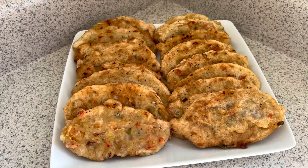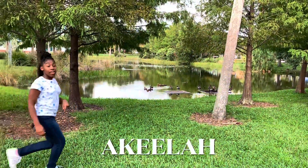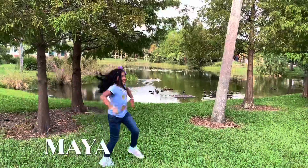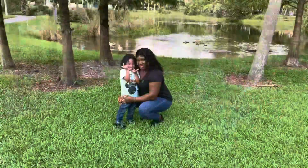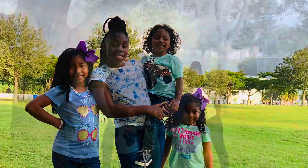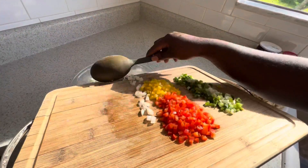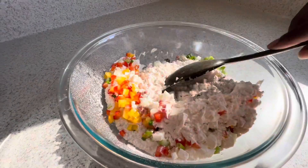Sunday morning breakfast guys — hit that bell so you get a notification whenever we post a new video. Welcome back guys, let's make some salt fish fritters. I just added onion, bell pepper, and scallion in there and mixed that up.